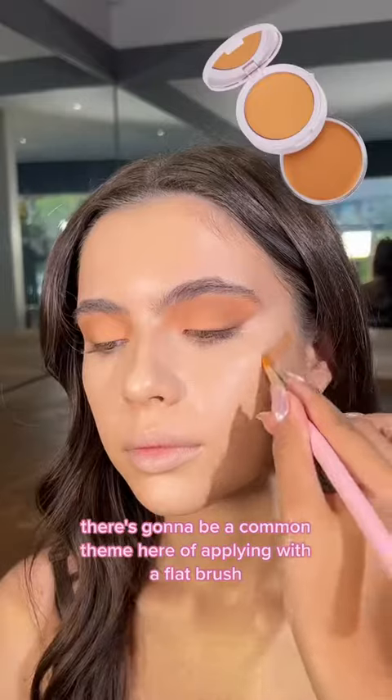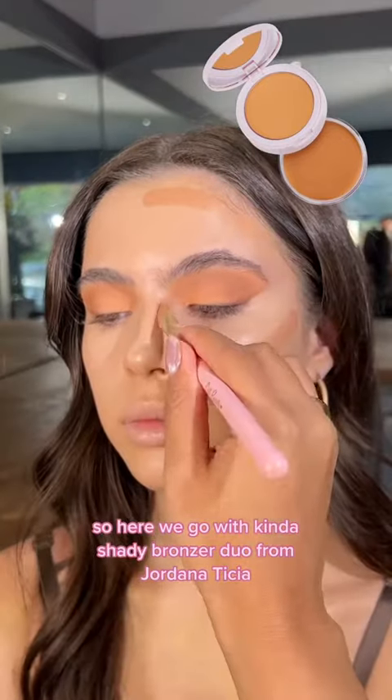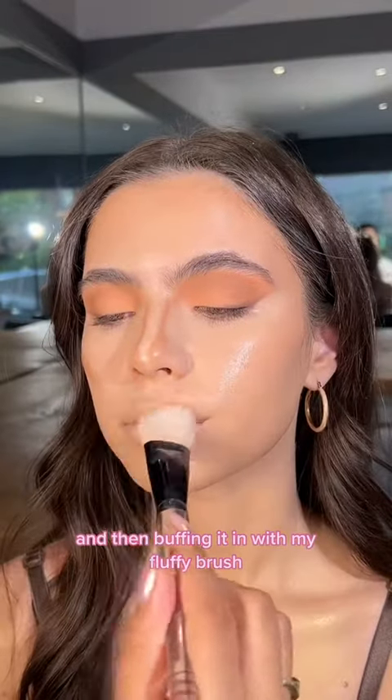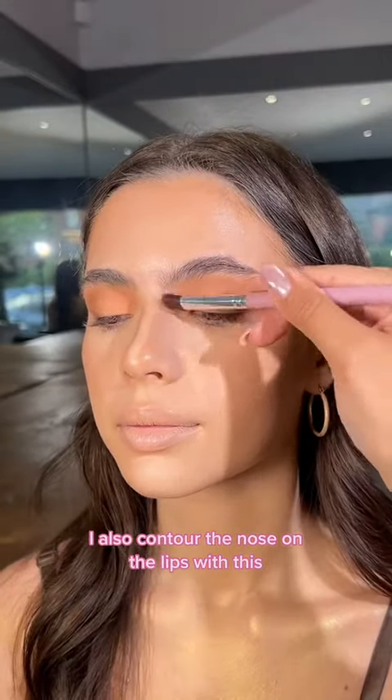There's going to be a common theme here of applying with a flat brush. So here we go with Kinda Shady Bronzer Duo from Jordana Tisha — drawing it on the face where I need the product and then buffing it in with my fluffy brush. I also contour the nose and the lips with this.